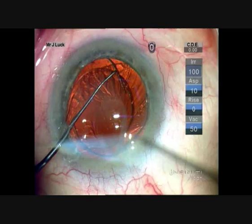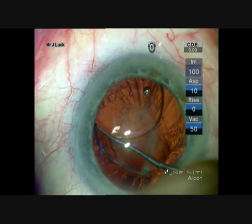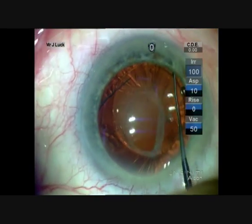You can see here we're just slightly stuck in the optic-haptic junction. A quick flick releases the lens, and the lens then dials out quite nicely into the ciliary sulcus and settles down and centres quite nicely at the end of the case.